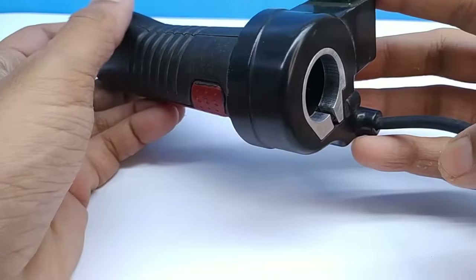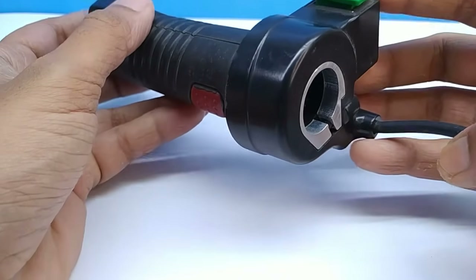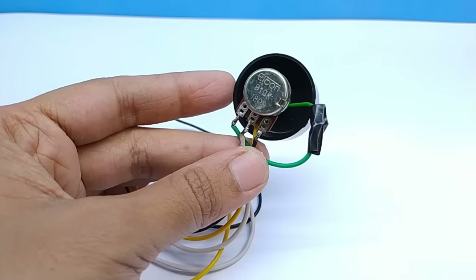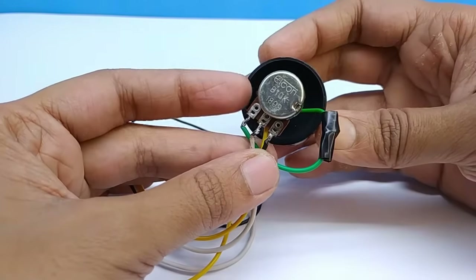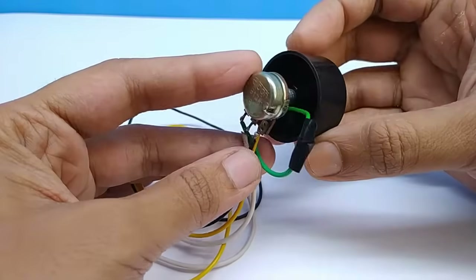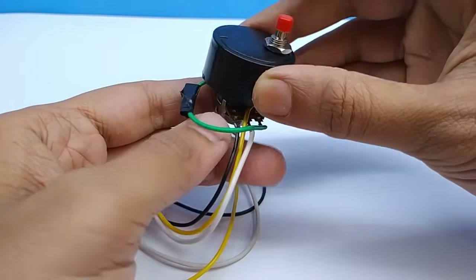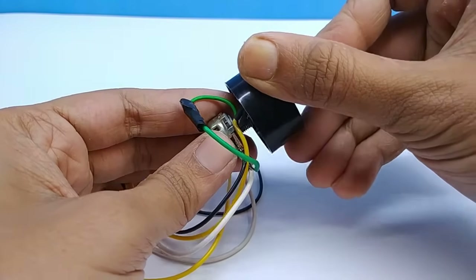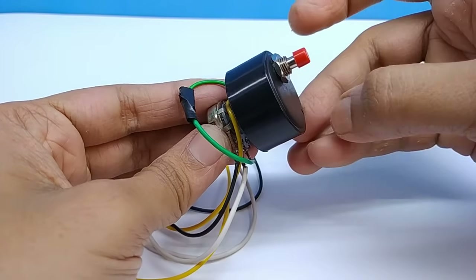I could not connect my e-bike throttle because the throttle's working voltage range is 0-4V. I can make a circuit for controlling with this throttle but for testing I have made a temporary speed control setup. It is a potentiometer connected via a switch — when I push the switch and rotate the potentiometer the bicycle speed increases, and when I release the switch the motor power immediately cuts down.